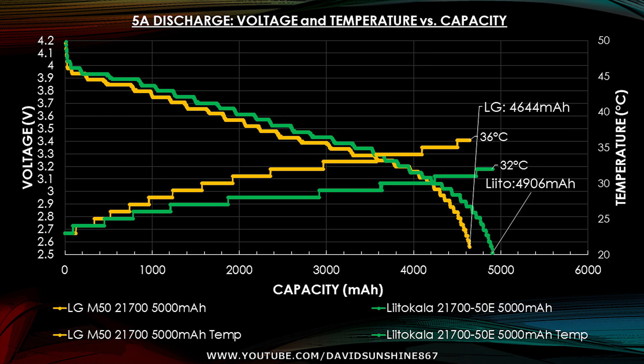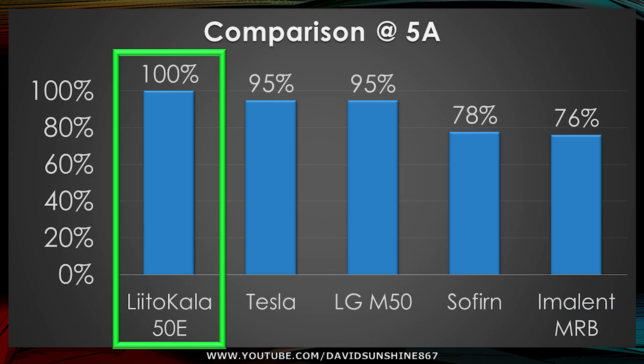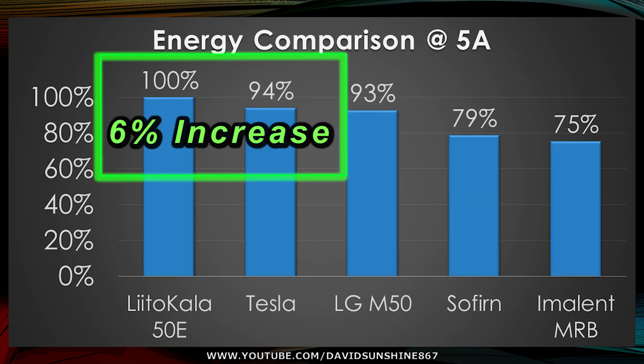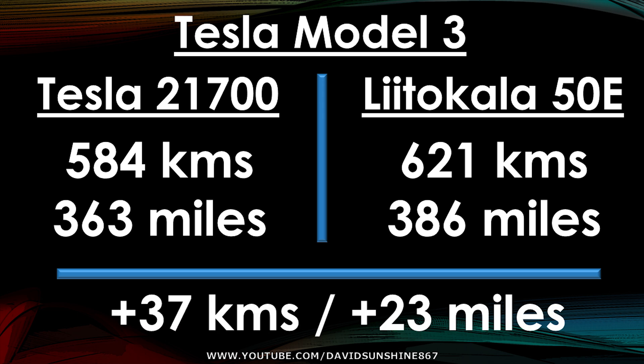Beside the LG which gets 4644mAh, and the Tesla cell at 4653mAh. Compared to 4000mAh cells which get less than 4000. In comparison of capacities, it gets 5% more than the Tesla cell. Looking at energy, it gets 10.6 watt-hours — 6% more work done. So if you take a Model 3 which gets 584km using their cells, using the LittleCala cell you'd get 6% more, giving you 621 kilometers — an additional 37 kilometers or 23 miles.